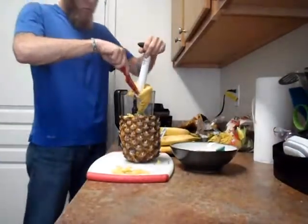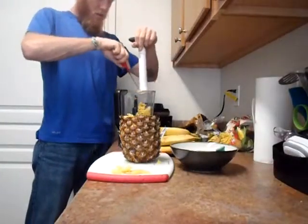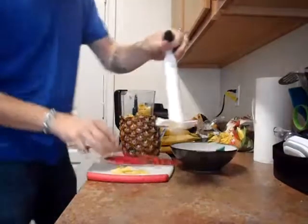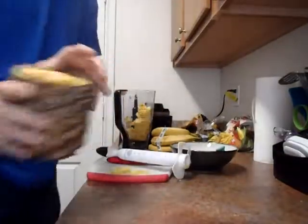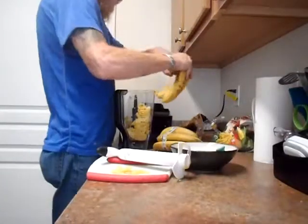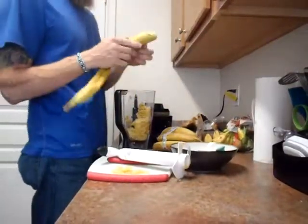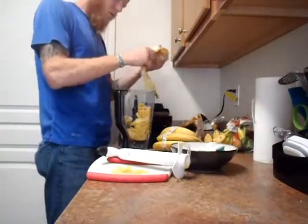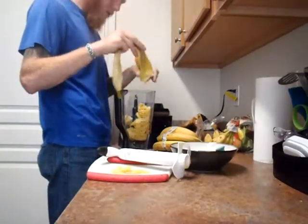So I just take it — and there's the pineapple. Next, I usually add my bananas. I think I'll use about five or six for this particular smoothie because I'm going to share it with somebody else.